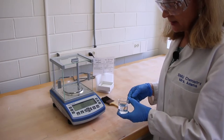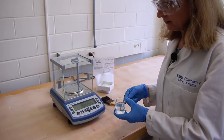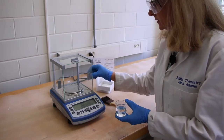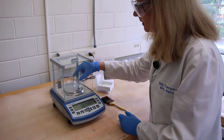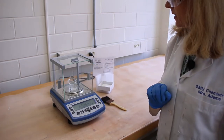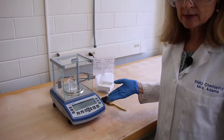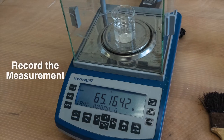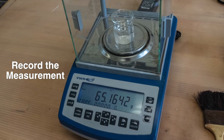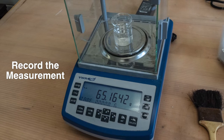Our final step in this part of the procedure is to weigh and record the beaker with water in it. Our scale reads 0. Put it on the balance pan, close the door, and I'd like you to read and record this value. The density formula is given in your data sheets — please calculate the density of the water and be sure to include units in your answer.